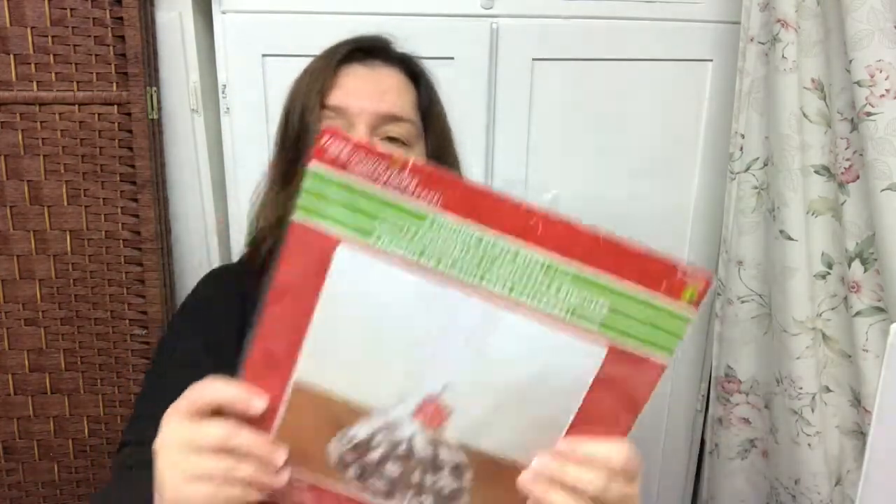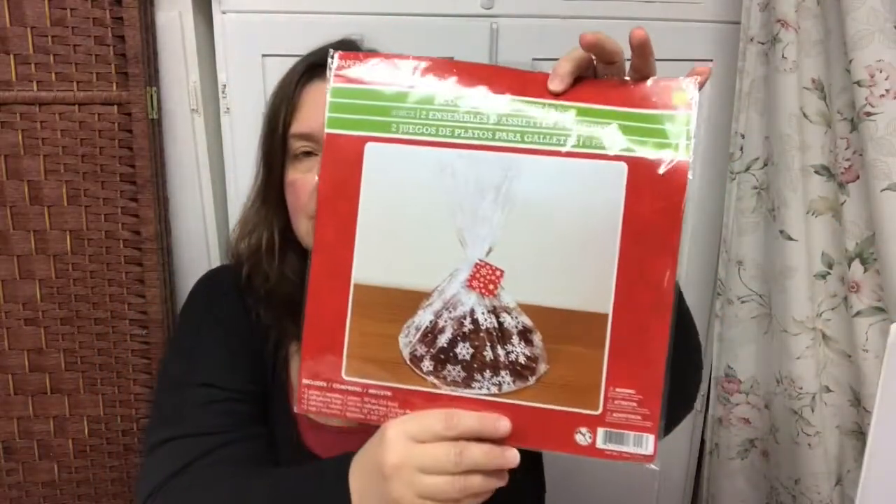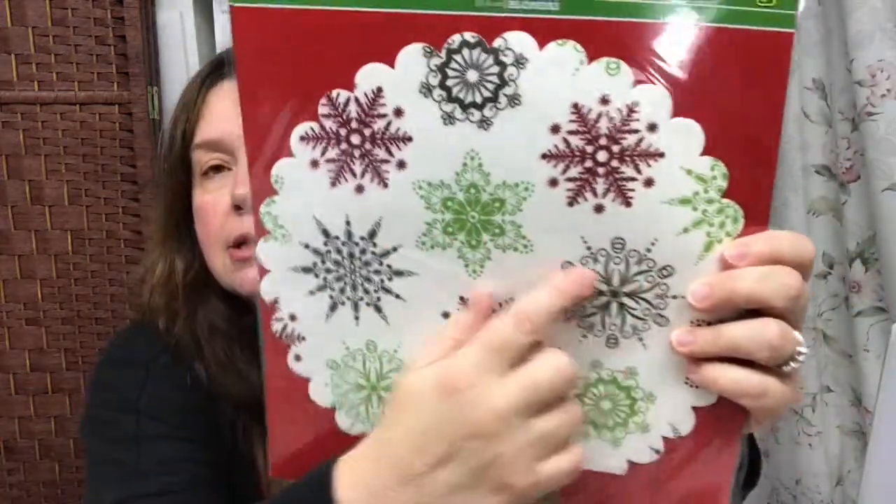Another thing to present baked goods or any gift are the cookie plate kits. There are eight pieces in here — you get the silver plate for the bottom, cellophane with snowflakes, and a little gift card. There's enough in here for two big presentations of platters and these are a dollar fifty. I also picked up doilies — I got two of the same one.